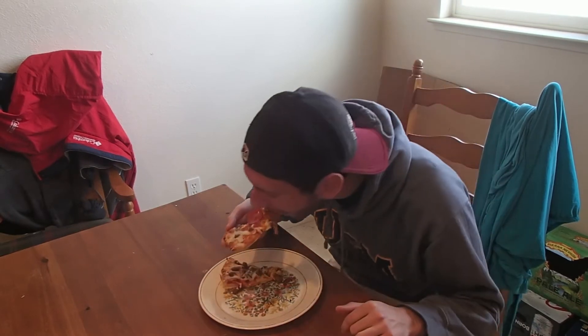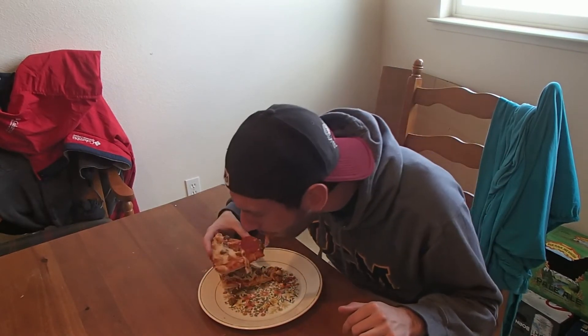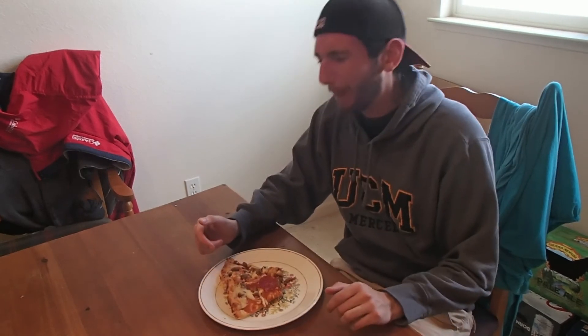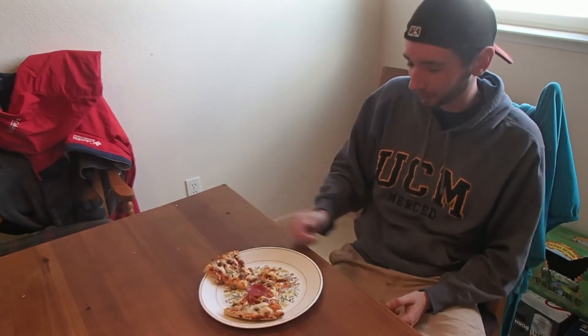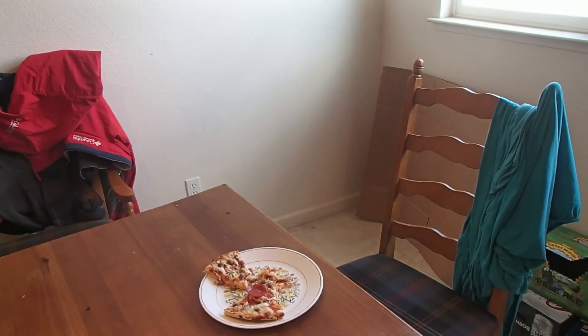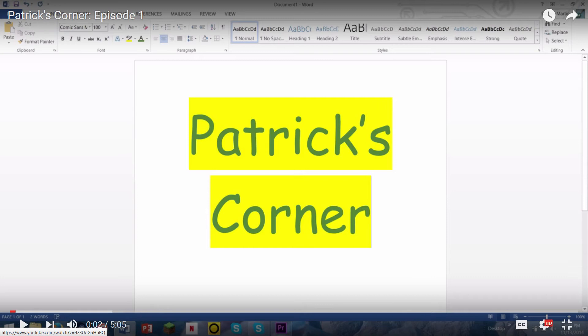Alright folks, here we are. We've got two new delicious slices of Red Baron pizza. I'm going in. That's fucking disgusting. That's like cardboard. Theo, what's the number to Round Table? We're going in.